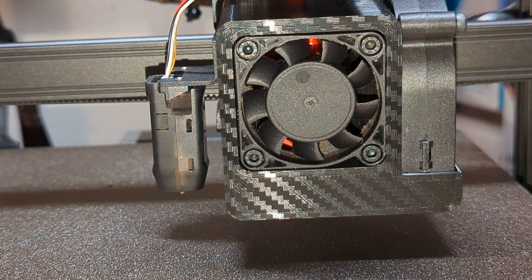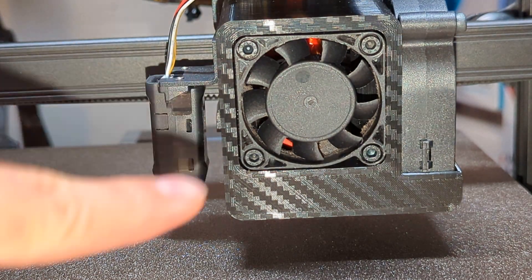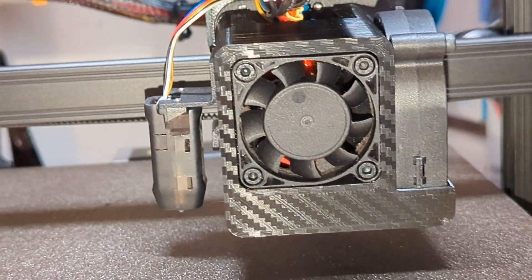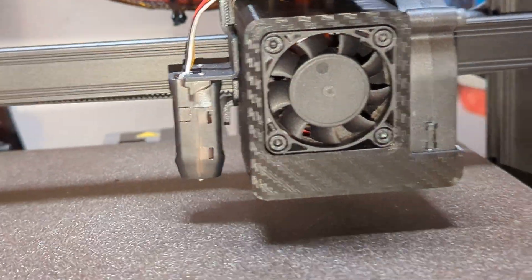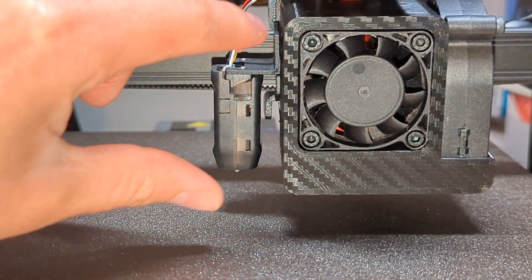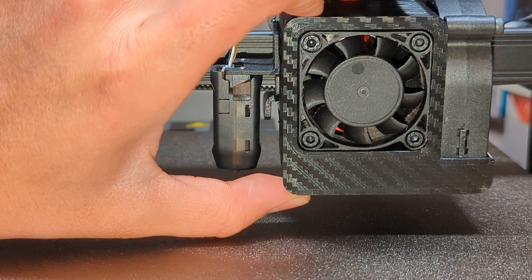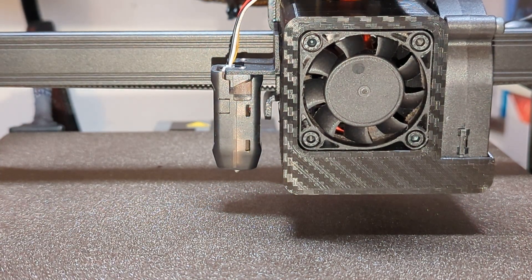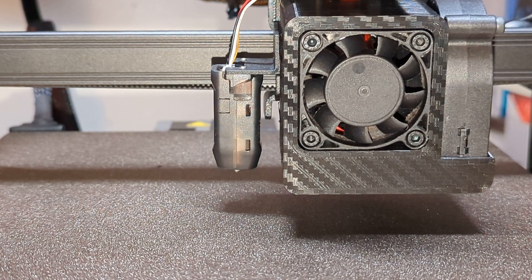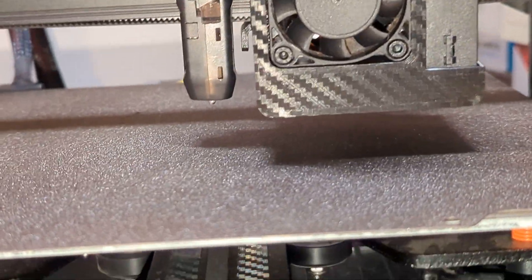Putting it back into place is really that easy. The reason I wanted this mod is because it keeps the level the same. There will be two mount variants — a second mount that lets you position the shroud a little bit higher in case you don't have enough clearance for your nozzle. Make sure you have nozzle clearance before you print anything.